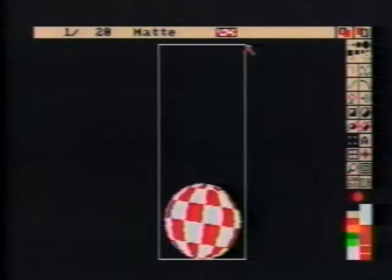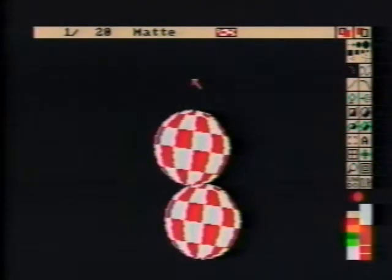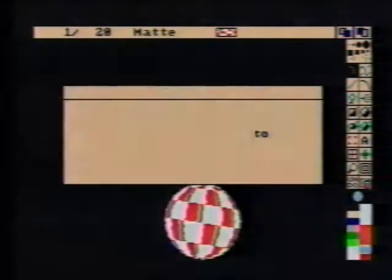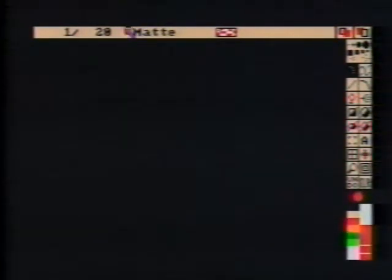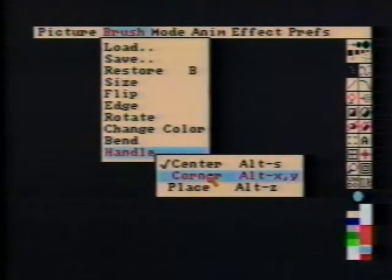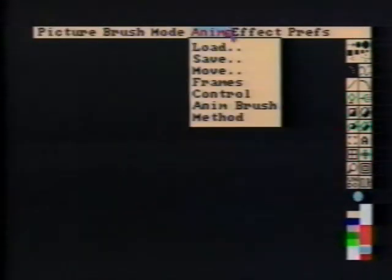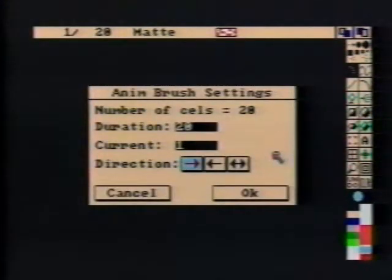Remember to pick up the entire area that the ball bounces within. Now that we have an Anim Brush, clear all of the frames. Hold the Anim Brush by the lower corner. In the Anim Brush settings, select Ping Pong. This changes the Anim Brush length to 38 for a complete loop.